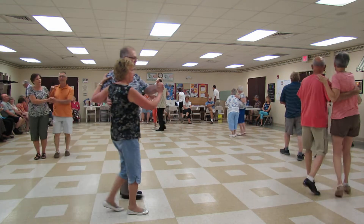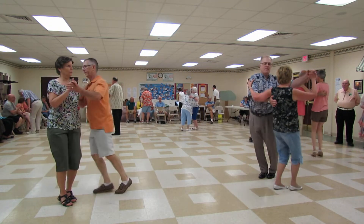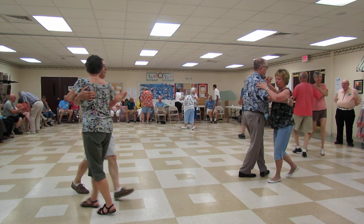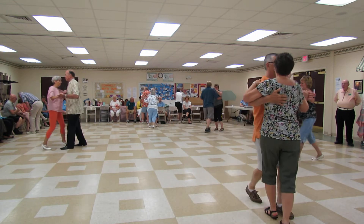Two forward two steps, scissors sidebar, scissors banjo, forward lock forward, forward lock forward to face, half a box, pick up to close.